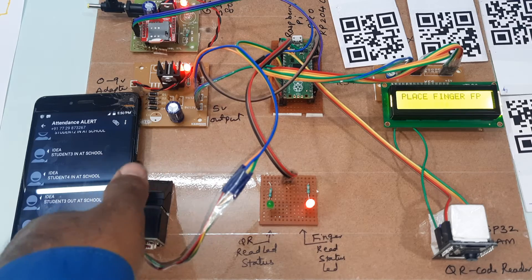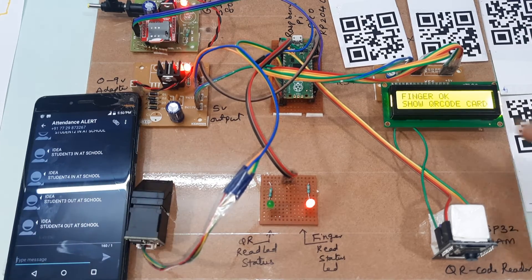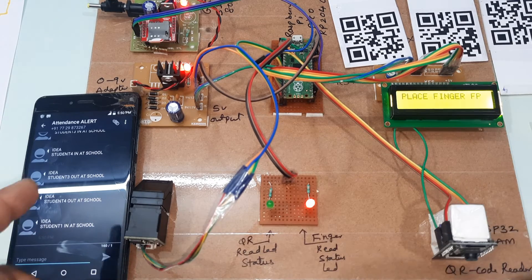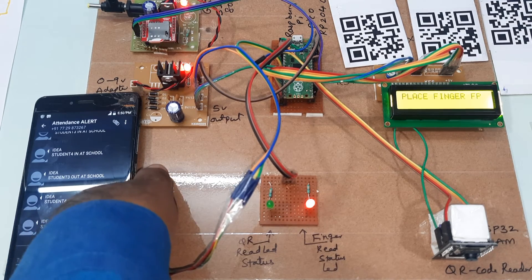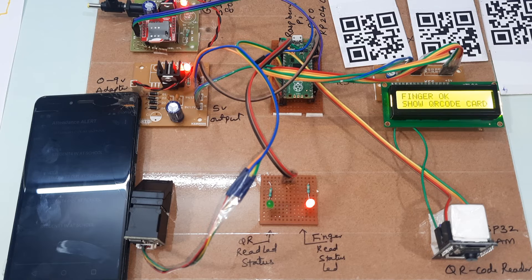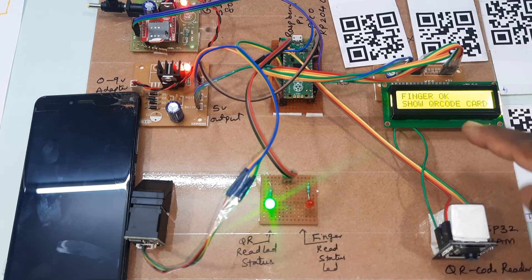Now I will go from the start again — finger one. Red LED on, green LED also on, and I will get the SMS alert here: 'Student 1 entered school.' We can add multiple mobile numbers; for testing purposes I am using only a single number. Same finger and same card — it will not accept other cards or QR codes.